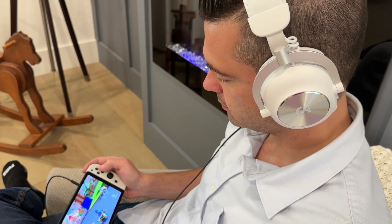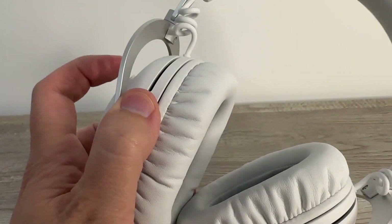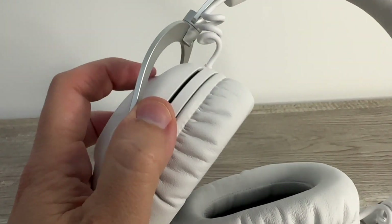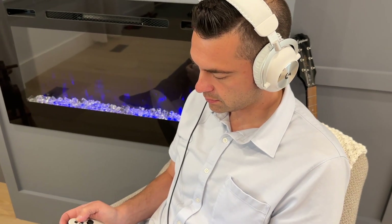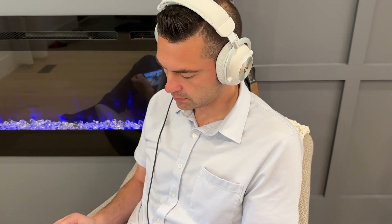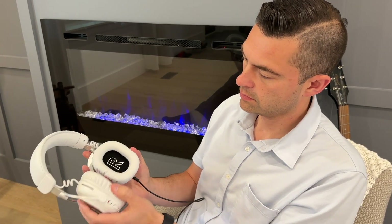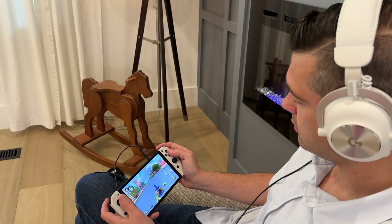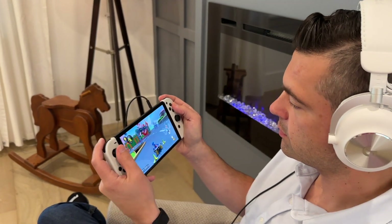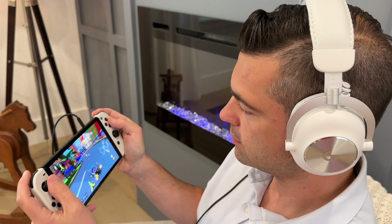The headset's comfort factor is excellent, thanks to the memory foam earpads and the swiveling hinge system, allowing for extended gaming sessions without fatigue. Although there is a minor trade-off when using devices that require the 3.5mm input, the overall performance and features of the Logitech G Pro X2 Lightspeed make it a worthy investment. If you're a serious gamer seeking a top-quality gaming headset, the Logitech G Pro X2 Lightspeed should be at the top of your list.